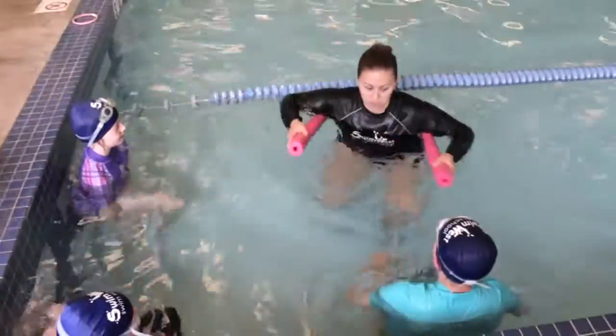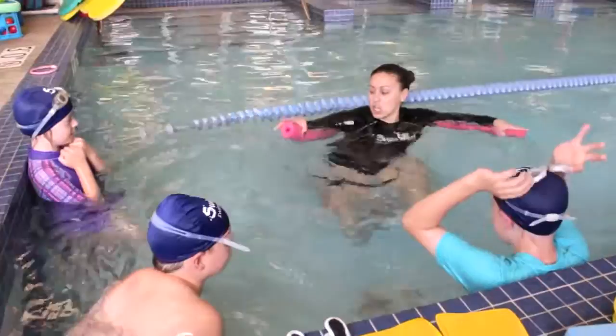When you do a side stroke, you're on your side, but we're going to use this right now to help you with your kick. So you're going to put the noodle behind you like I have, arm here, arm here.